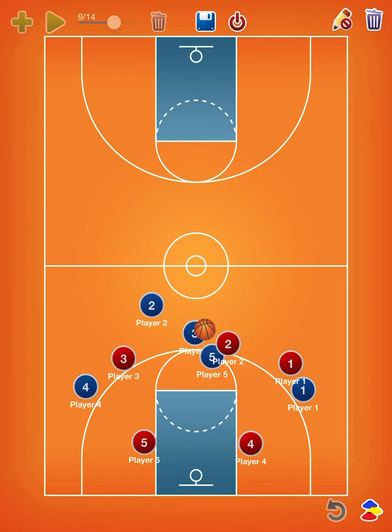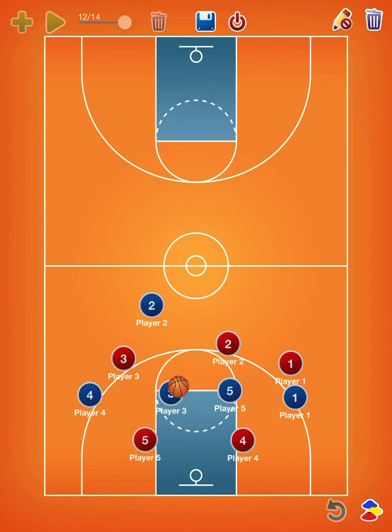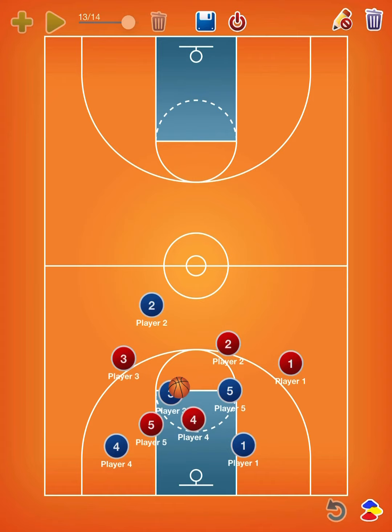Once we make it past this group, three and five and four are all going to have to respond in some way. When that happens, five should open up — just that drop step that we always practice. Four and one will dive to the basket. We get a really good action here of four on two. Just got to make that layup, finish with a solid layup.